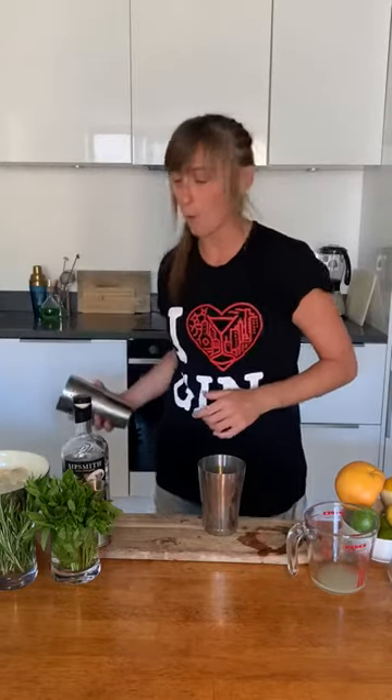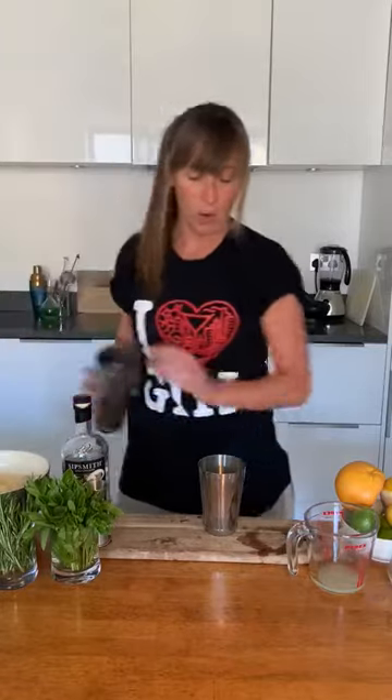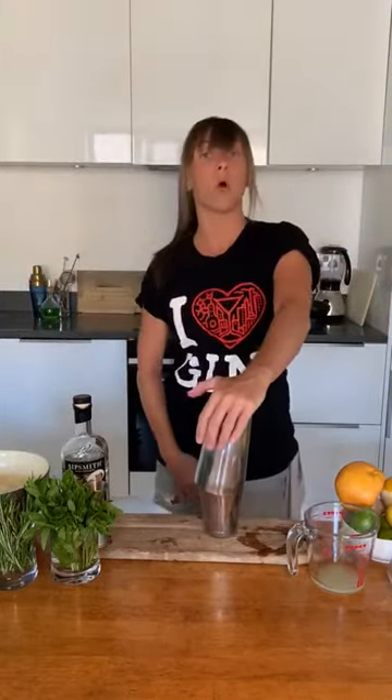Before you shake it, very very important: fill your cocktail shaker with ice — all the way to the top. If you fill your cocktail shaker only halfway with ice, you'll end up with way more water than you want and your drink will just taste a bit dead. Filled with ice — shake face on, let's go!